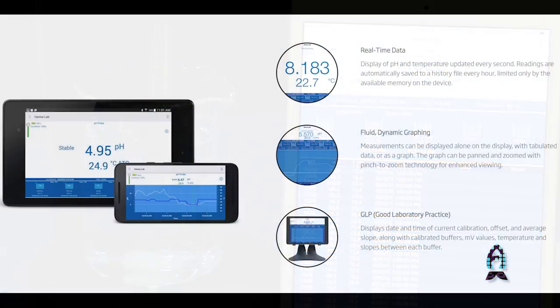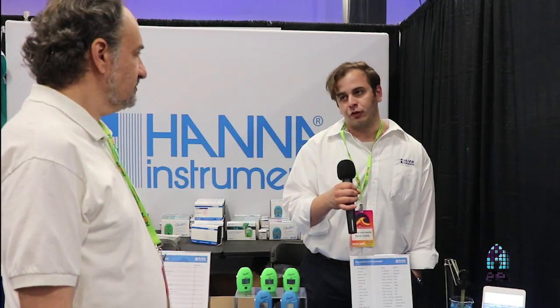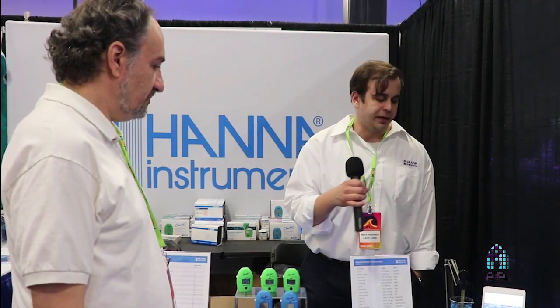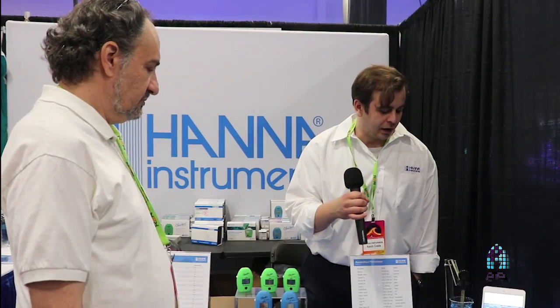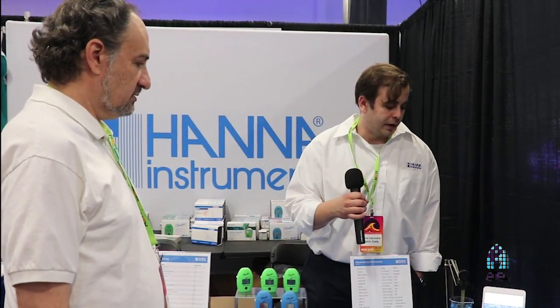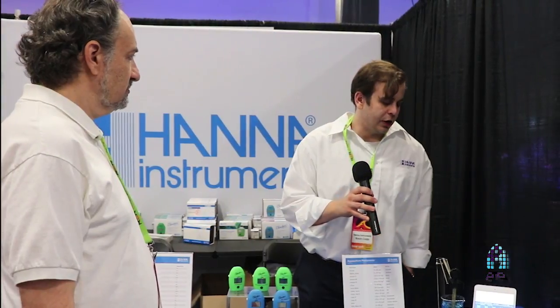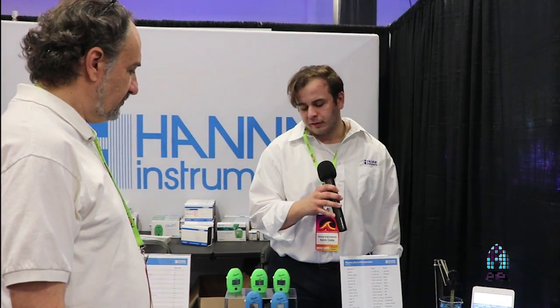The price point isn't much different than what you would get from a basic tester. Hopefully down the road we come out with other types of electrodes — maybe salinity, maybe ORP — that we could use this with, so pH is just kind of the first one. This model uses the PEI body, so it has a plastic body with a glass-sensing bulb, so you're not going to break it moving from the sump to the tank. It retails for $160 and comes with a case and storage solution — a nice little package overall.